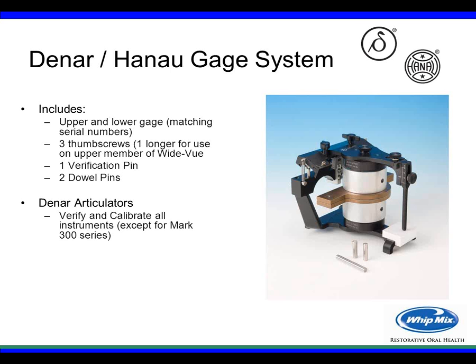I'm going to go over the full process of how to calibrate and verify calibration with the Danar articulator, and also in less detail, some things to look for with the Whitmix or Hanau articulator. The verification gauge for the Hanau Danar includes an upper and lower gauge with matching serial numbers, three thumb screws, a longer screw for the upper member of the wide view, a verification pin, and two dowel pins.